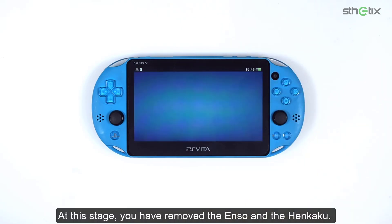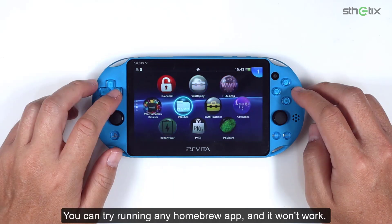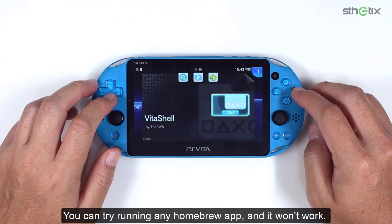At this stage, you have removed the ENSO and the Henkaku. You can try running any homebrew app, and it won't work.